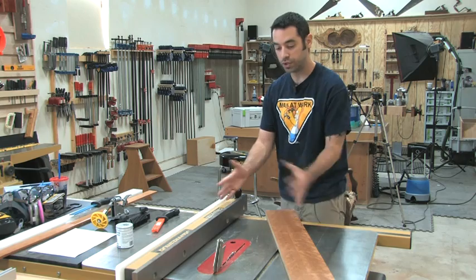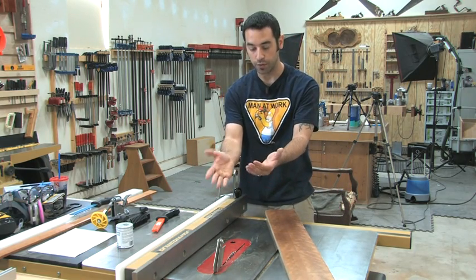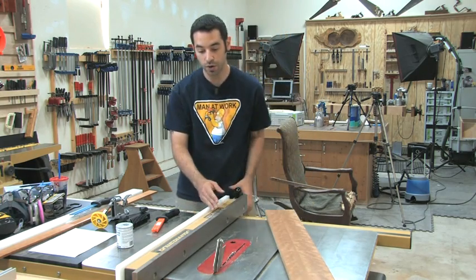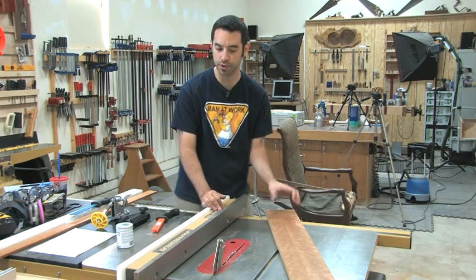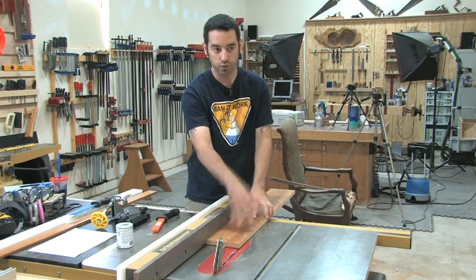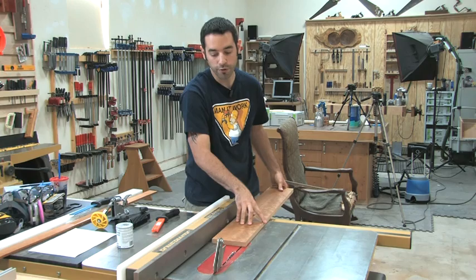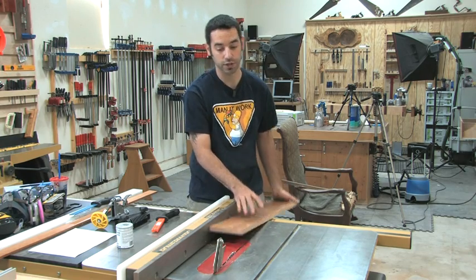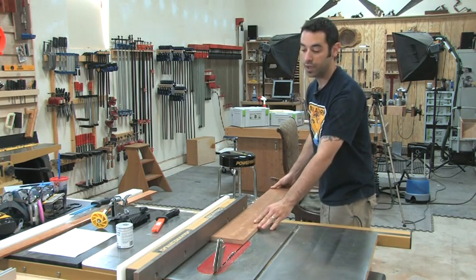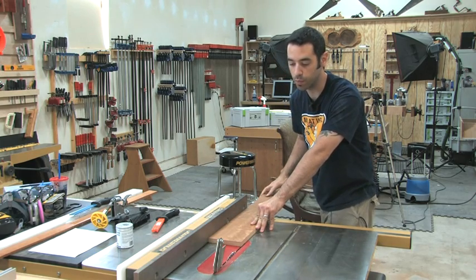When you're approaching the table saw, you don't want to stand in the path of the line of fire. If something were to kick back, it's going to kick back in this area. Standing off to the side is an option, but it's not a great one because we can't apply our natural body pressure in the right direction — we want to force the piece of wood into the fence. It actually makes a lot more sense to stand on this side, so when we push, we're pushing forward and into the fence, which is exactly what we want.